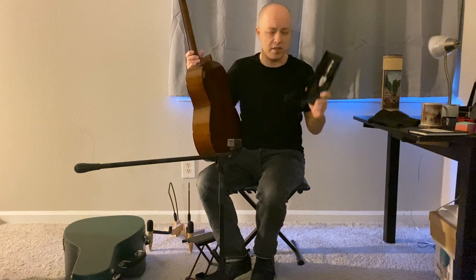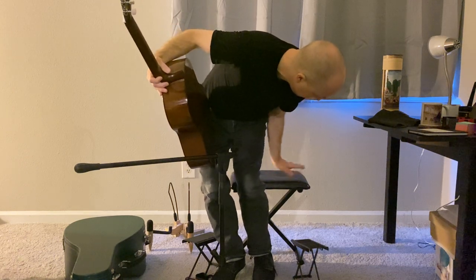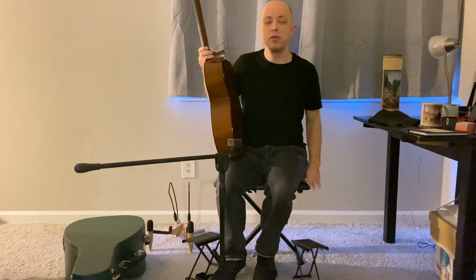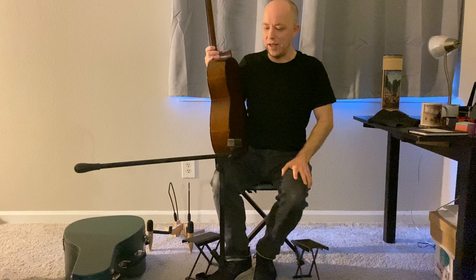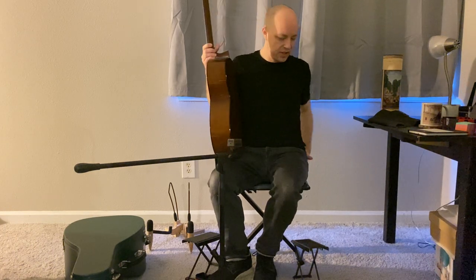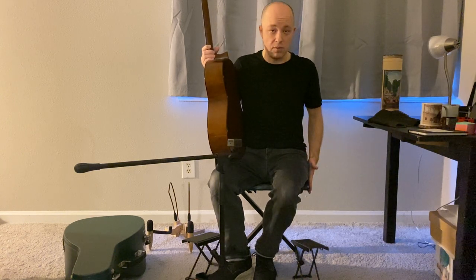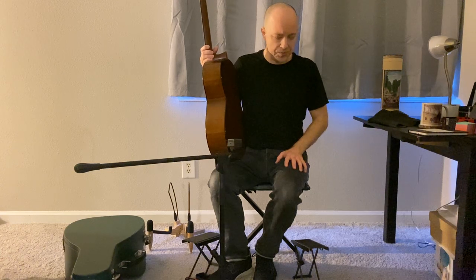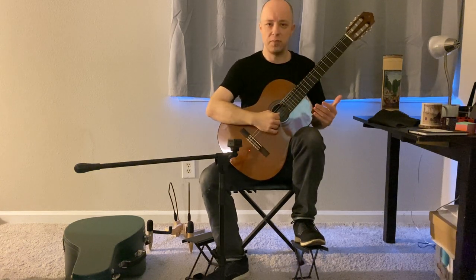These footstools can be ordered online or at a guitar center — they're not very expensive, but they raise the foot. You'll also notice that my seat here is essentially a piano bench or music stand, which can also be ordered on Amazon. I need a new one — this one's pretty squeaky and it's getting annoying for recordings. But these are some essential elements you'll probably want to start with. We'll talk about other things like straps as we progress. With the classical guitar, this is the standard position.